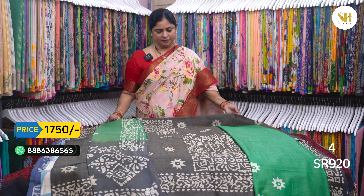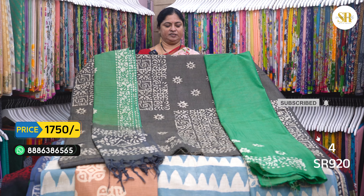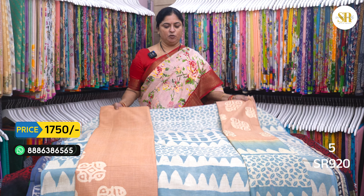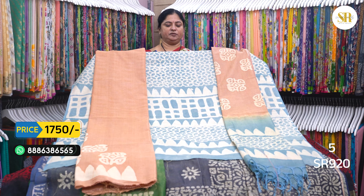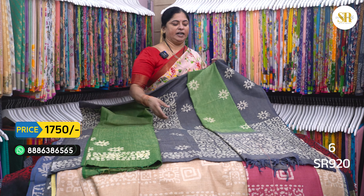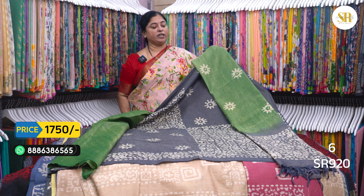1750 plus shipping. Gray and green color combination. It is also a good color — sky blue and brown color. Wheat brown color. This is the same color: gray and green. This is the gray top and this is the bottom. Two colors, this is the top.